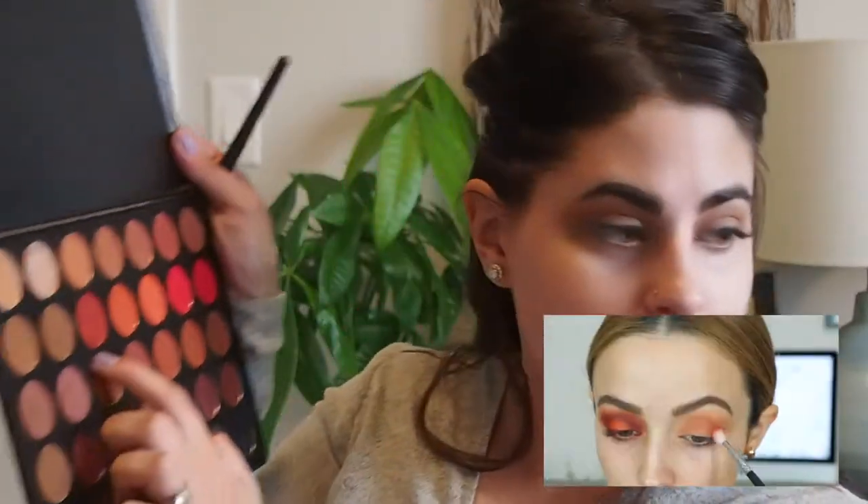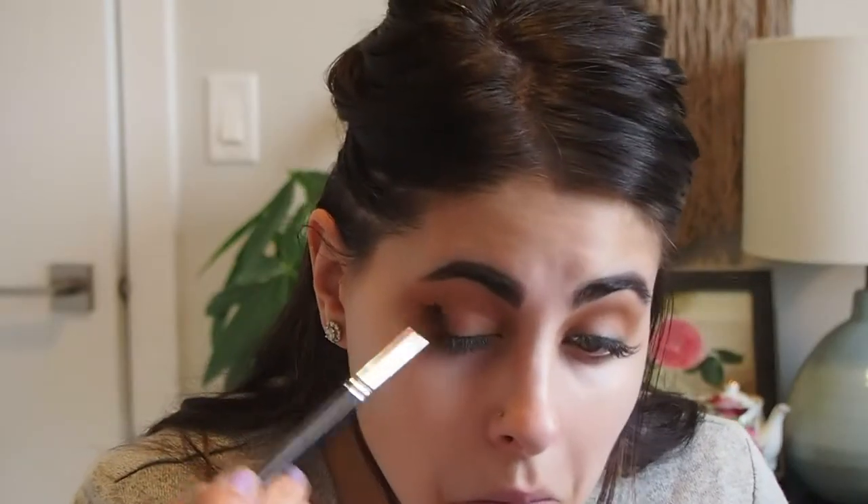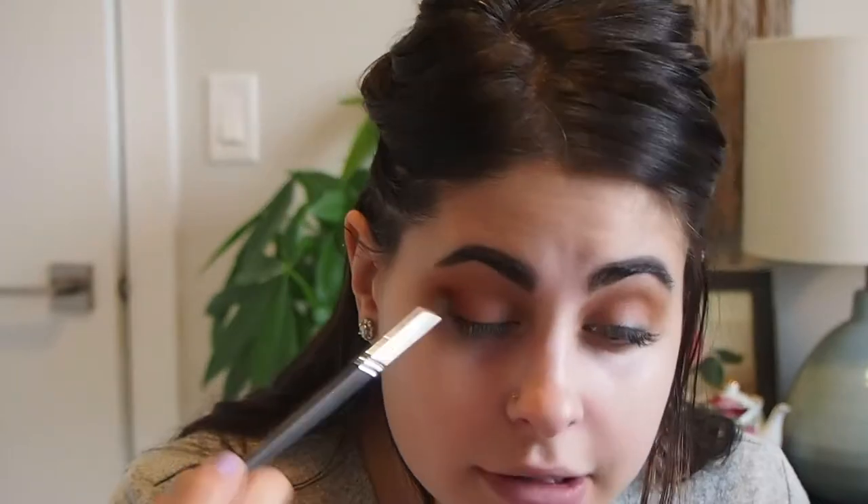Now that I've blended out that crease shade, I'm going to take this really vibrant terracotta color and start doing a halo eye. You can see on my other eye I have that bright orange in the middle, so I'm just building up colors around it. She took that terracotta shade and started blending it all over, starting a halo eye look — she started in the outer corner and dragged it in to create that halo eye.